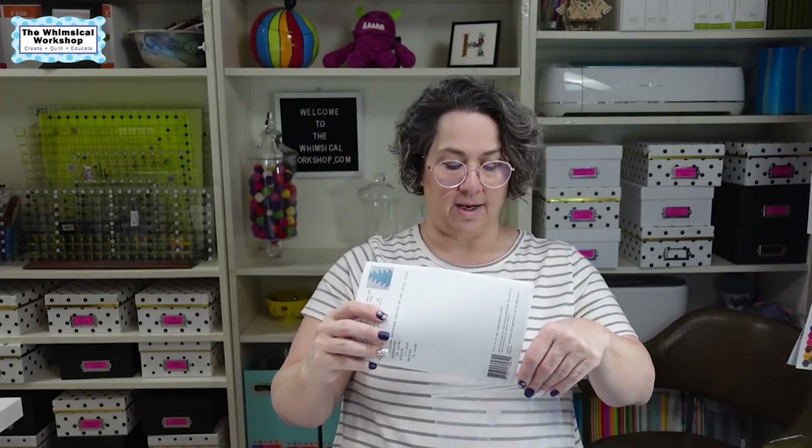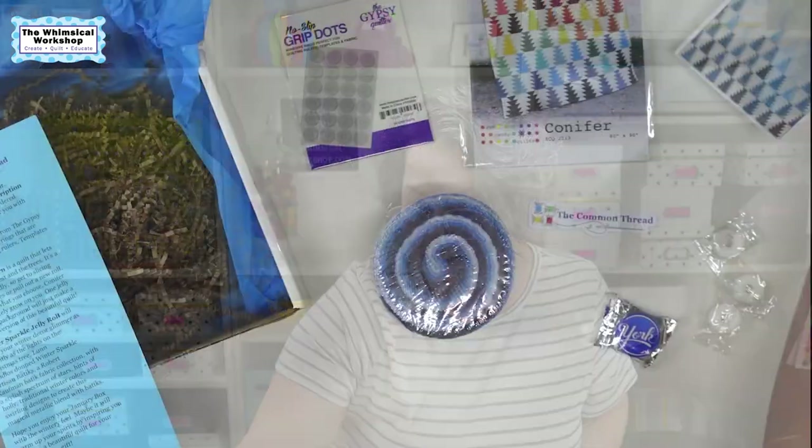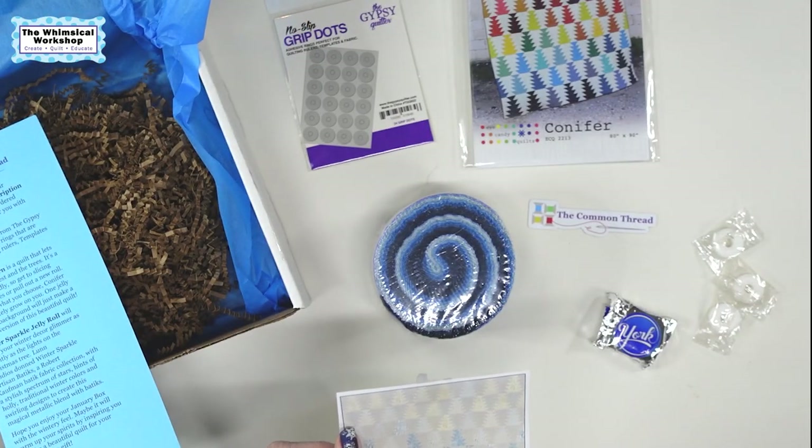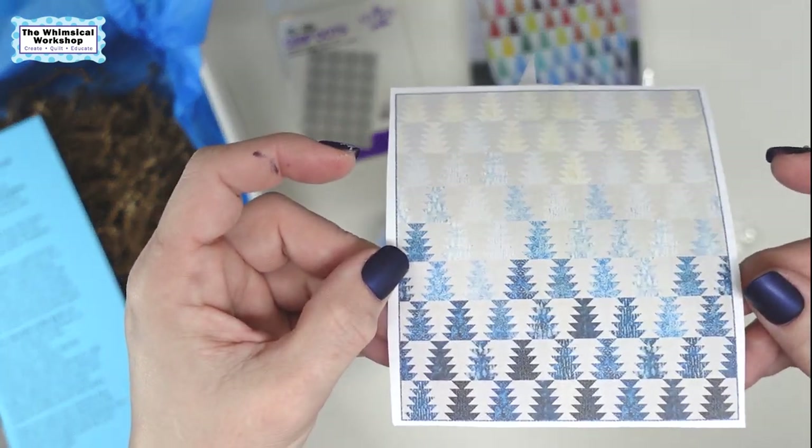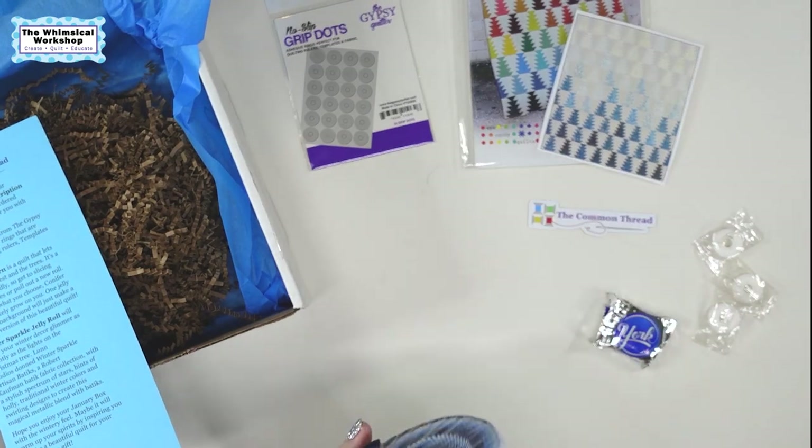This quilt has no borders — it's just strip trees in the background, so it'll be a surprise when you do it. Just know that you have to buy your background separately. The card says five and a quarter yards for background, but you'd really only need about two and three quarters to be safe. You have a couple of options: make the smaller version, go get another Winter Sparkle jelly roll, or use the pattern with different fabrics altogether.